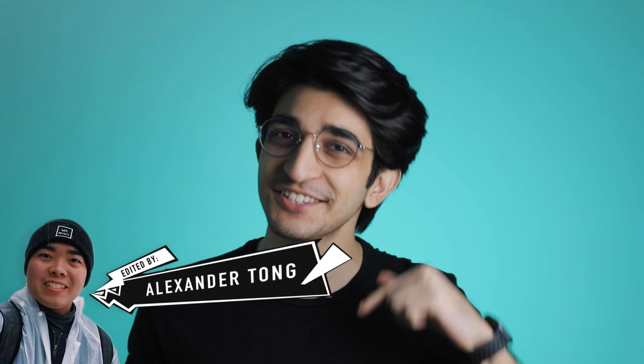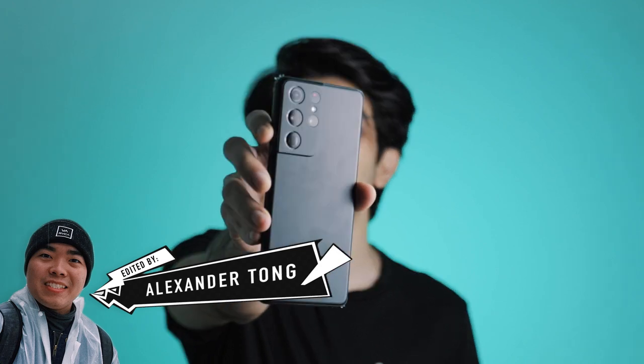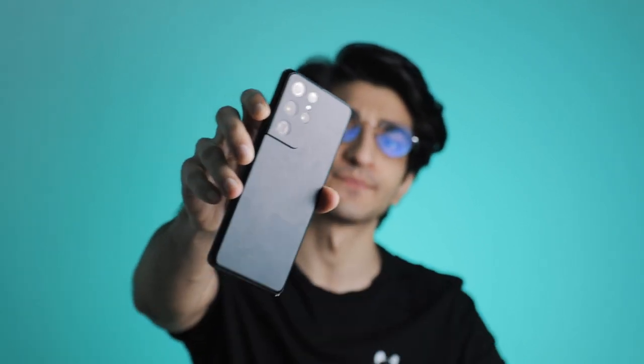Hey guys, welcome back to Product Nation and in this video we're taking a look at the Samsung Galaxy S21 Ultra. So let's get started.